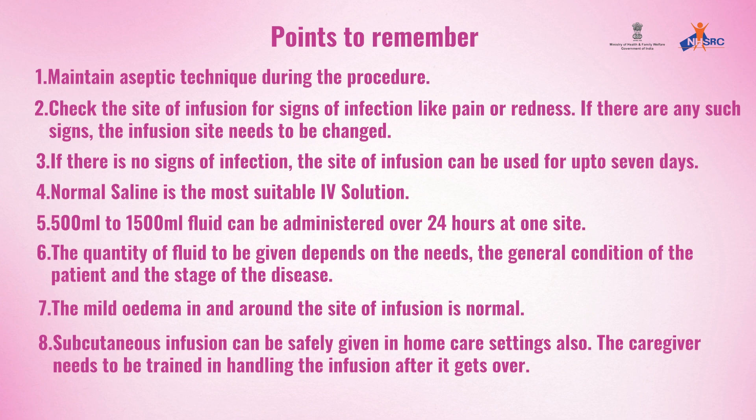Normal saline is the most suitable IV solution. 500 ml to 1500 ml of fluid can be administered over 24 hours at one site. The quantity of fluid to be given depends on the needs, the general condition of the patient, and the stage of the disease. Mild edema in and around the site of infusion is normal. Subcutaneous infusion can be safely given in home care settings also.